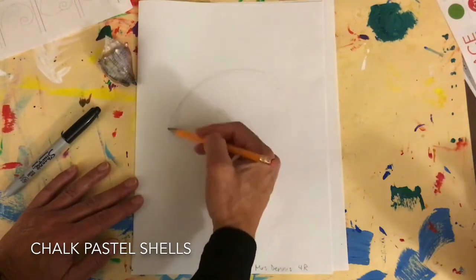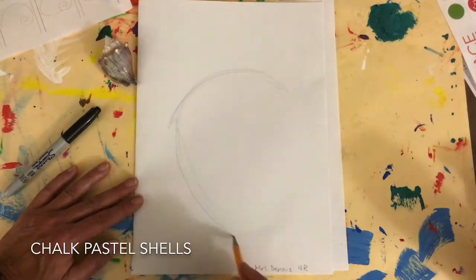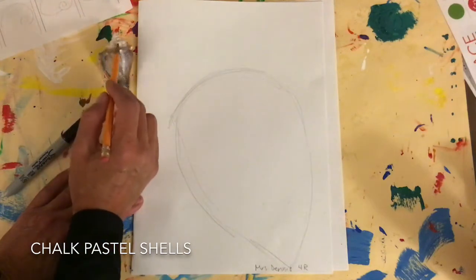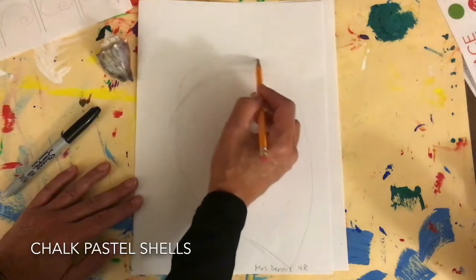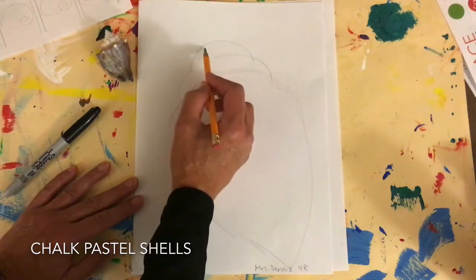I'm gonna try to use my space here. This comes out like this and it goes to a point. Then I have some smaller ridges coming up like this. I like to draw lightly at first.